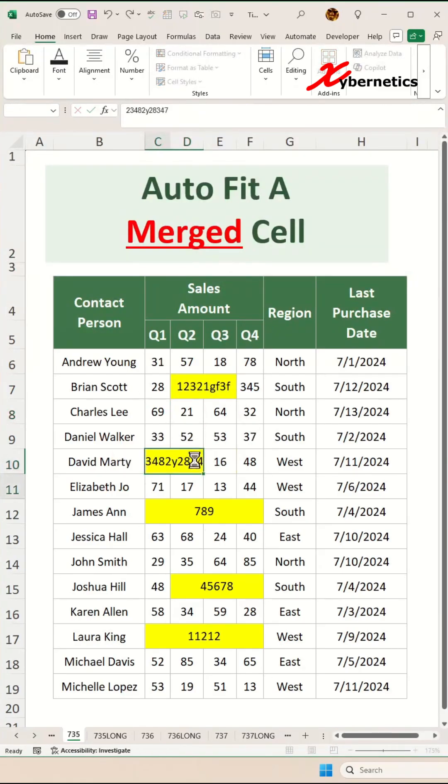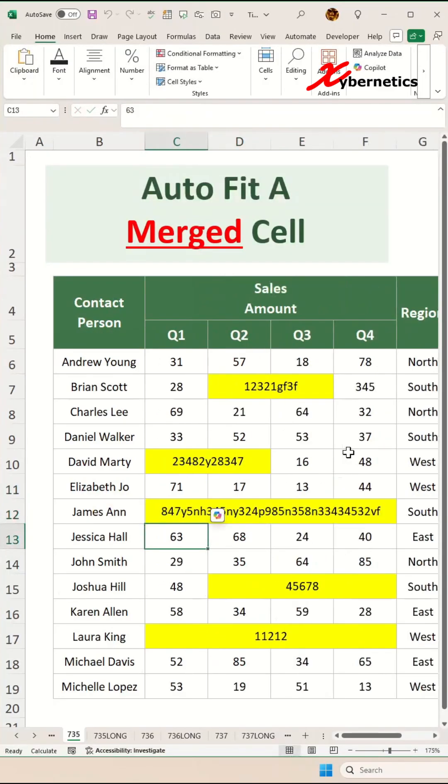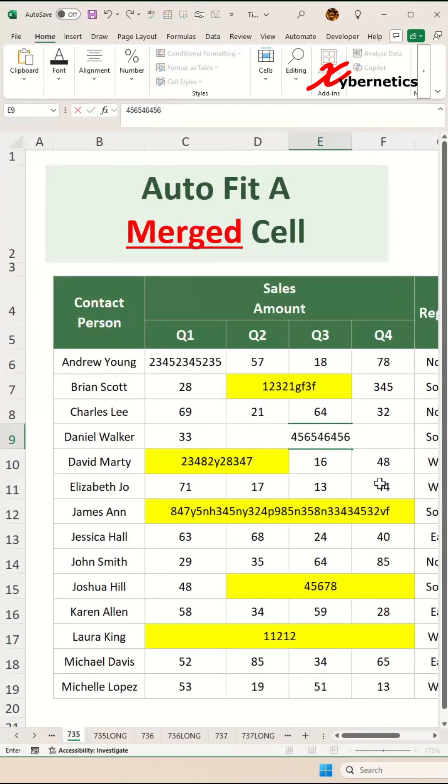Let's try another one here — make it a bit longer. You can see it adjusts nicely there. Now let's do the one with four cells merged together. Give it a bit of longer text here and you can see that it adjusts nicely. This VBA solution also auto fits single cells as well.